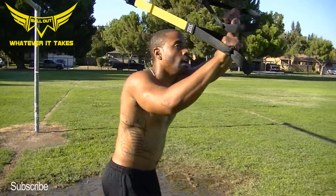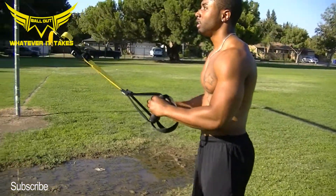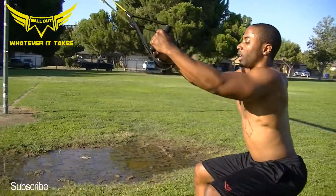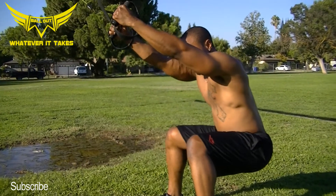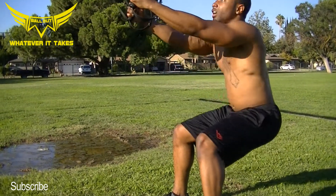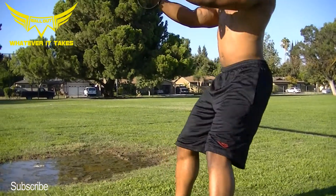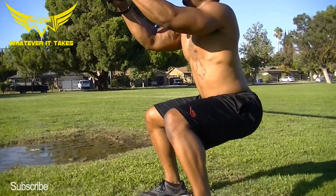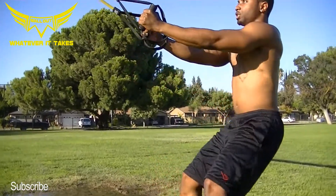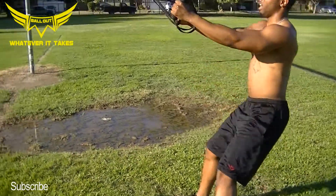Let's go ahead and work some legs — work our glutes, quads. We have squats. Squat down. Feet shoulder-width with the body. Feet facing forward and up. Keep the rope tight. Keep your arms straight, don't bend at the arms. Nice and straight. Lean back. Squat a little deeper. Get the hamstrings engaged.